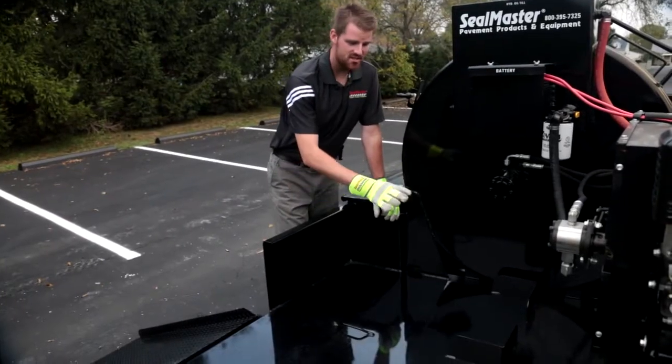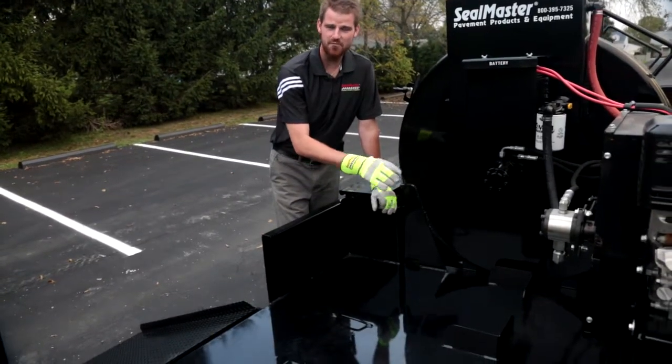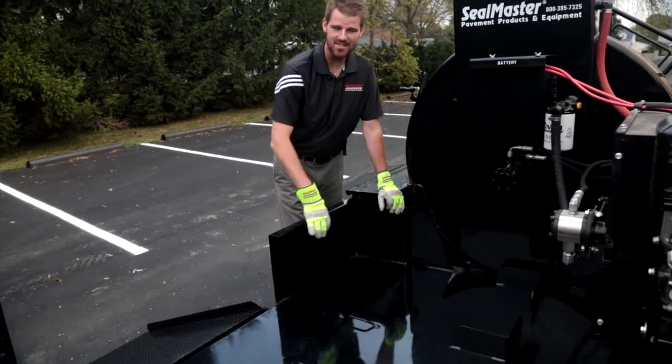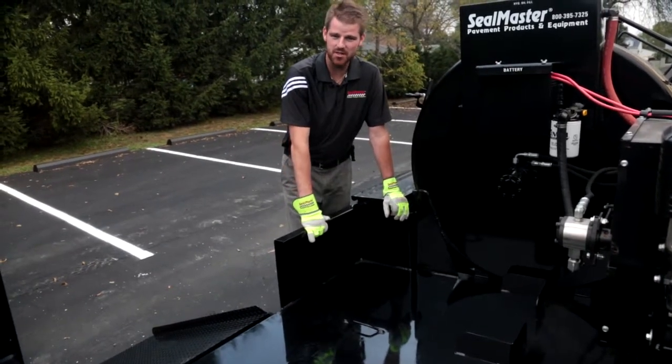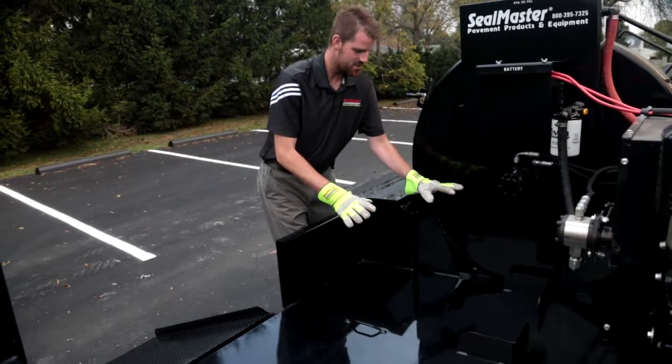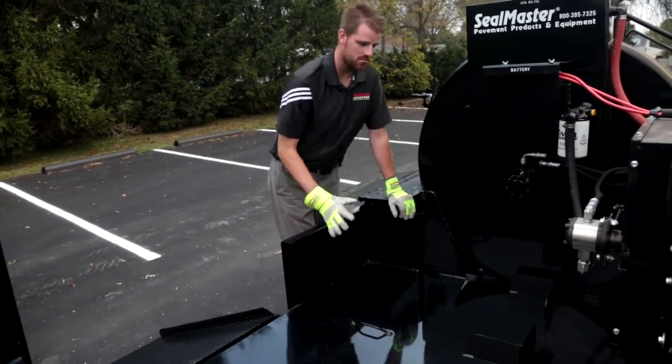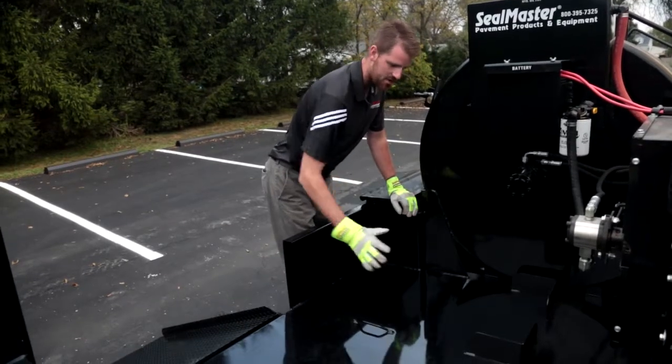One additional option that this machine does not have is the 50 gallon water system, which can be used to completely flush this machine after you complete a job. This particular unit doesn't have it, but if this machine had the 50 gallon water system, your water tank would sit here in this bracket.